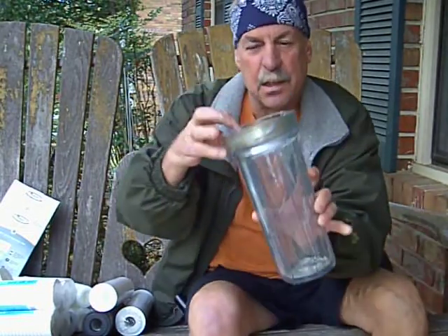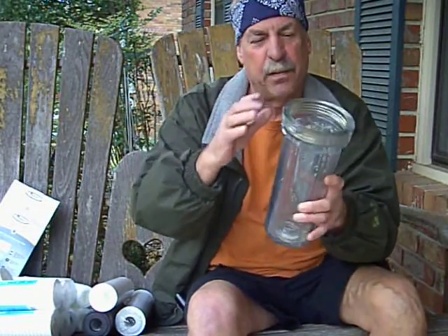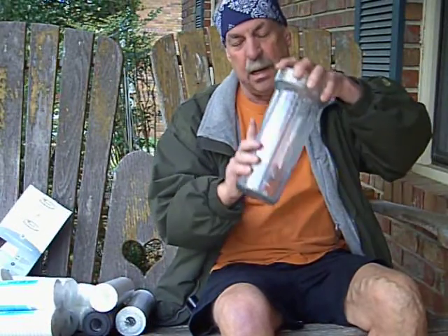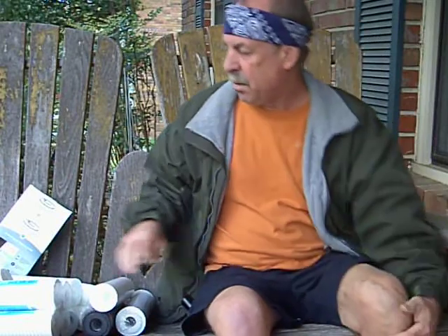I don't recommend these clear ones for under your house, because this one's broken, as you can see. I've had a little flooding in the past few years, so this is good for under your sink to see what's going on. But for some reason I don't know what broke, so you want to get a colored one.